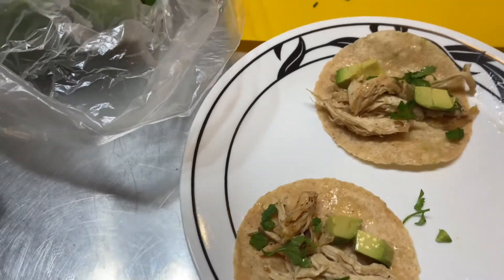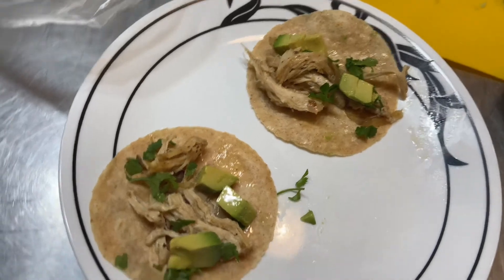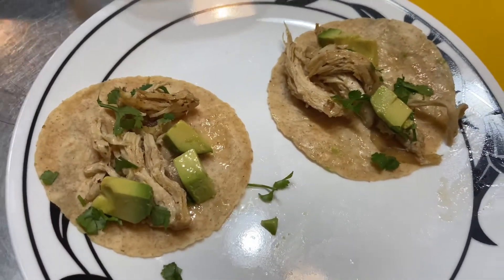So I will give you the information on where you can find these awesome tortillas, and you can check them out for yourself.